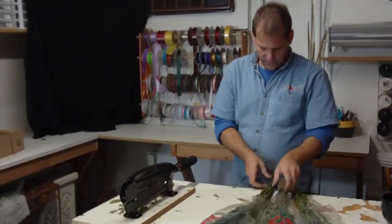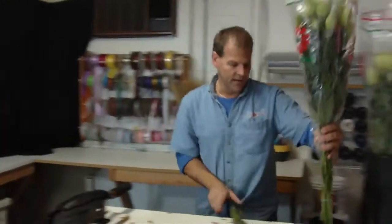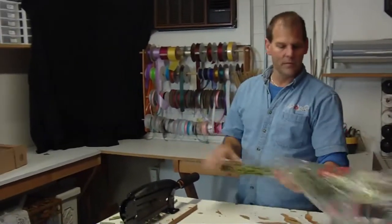I usually wait. You can wait a day or so after these drink water before you take the nets off. It just helps the stems stay straight and keeps them hydrated.